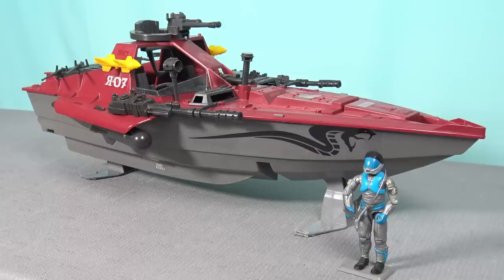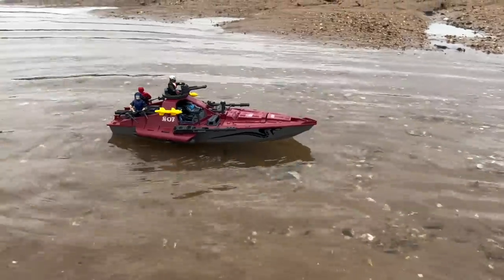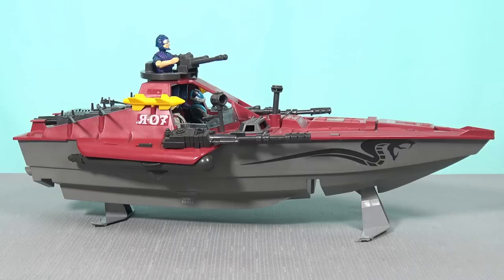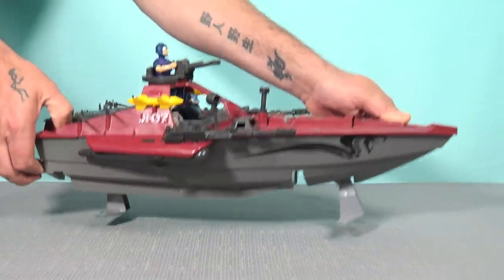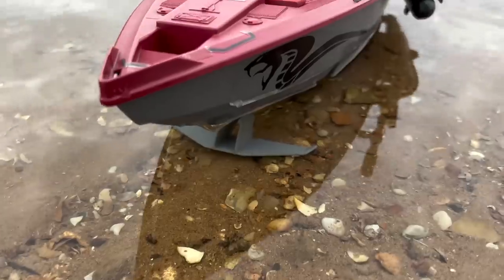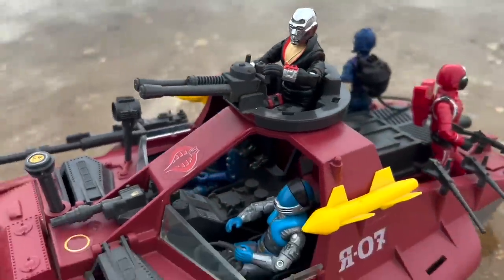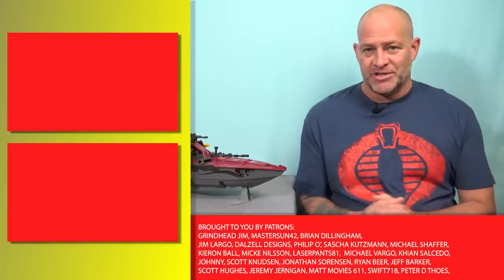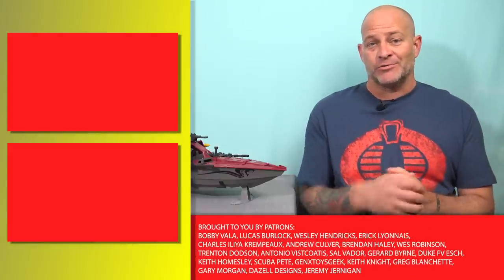My favourite appearance of the Hydrofoil in comic form is when it appeared on the front cover of Action Force Weekly, issue number 47. Overall, this toy has a very striking design and looks terrific on a display shelf, provided you can get a relatively good condition one with the majority of the accessories. But it's the engineering of this toy that impresses me the most — the deployment of the Hydrofoils beneath the vessel and the push-button deployment of the missiles on the front deck gave me tons of fun as a child and I still appreciate them today. Thank you all for watching, and a special thank you to Jody from Gen X Toys Geek for donating this toy to the channel. You can subscribe to the Gen X Toys Geek YouTube channel by clicking down here.